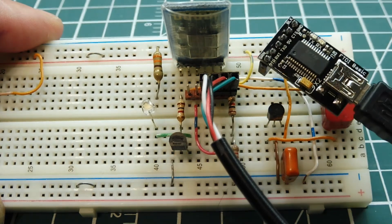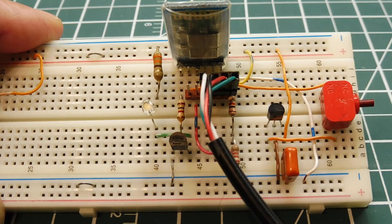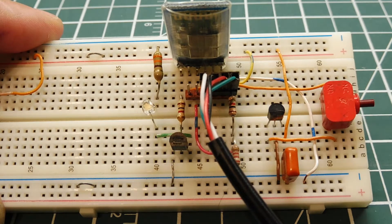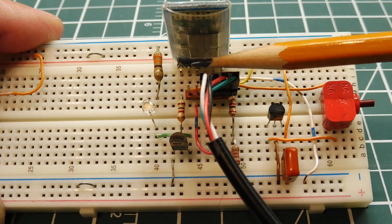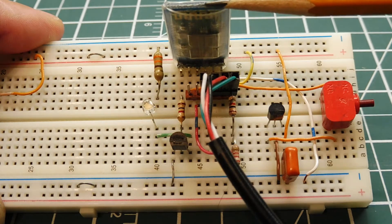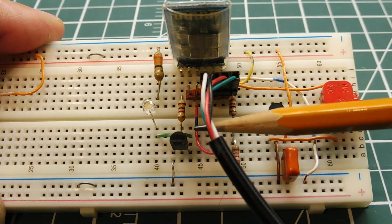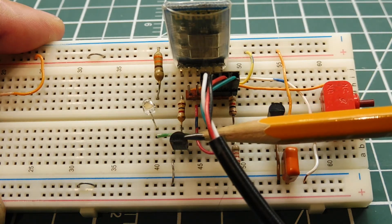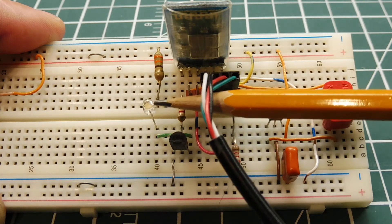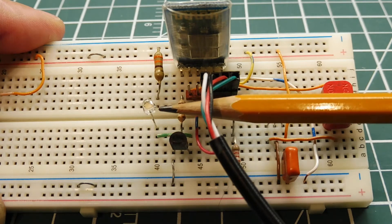The LED pin, sometimes called the status pin, goes high when the Bluetooth module is paired to another Bluetooth device. My module cannot drive an LED directly, so I have a little NPN transistor to buffer the LED output. This LED will go on steady when the Bluetooth module is paired to another device.